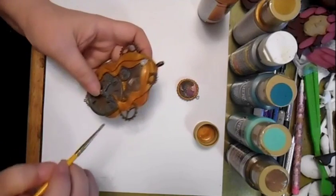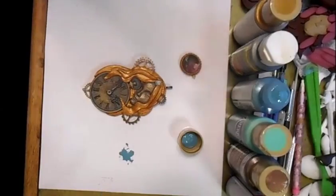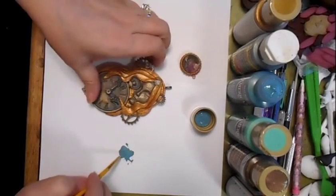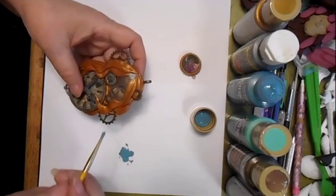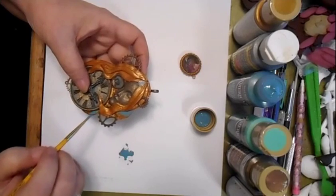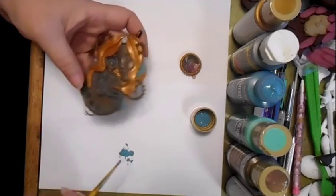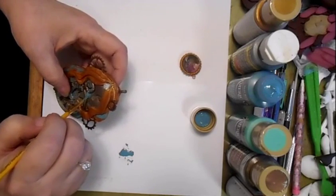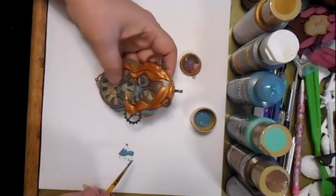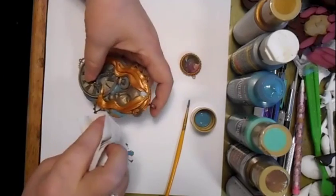I may add some alcohol ink or something to that. This is the teal green that I've also added a little water to, and I'm going to try to get the underlying layers with just a little bit of this color. Again with the paper towel.